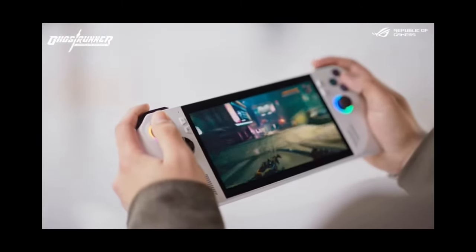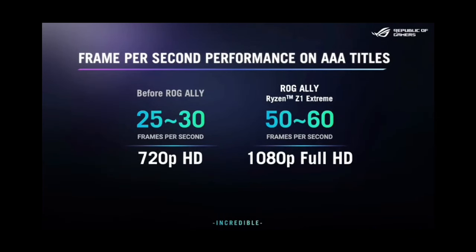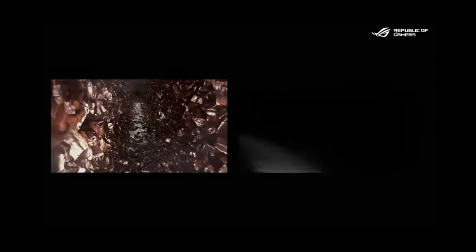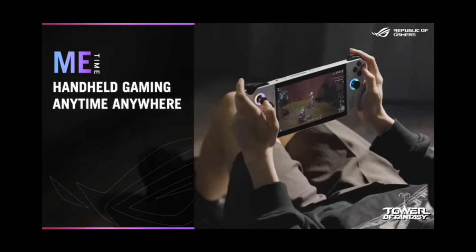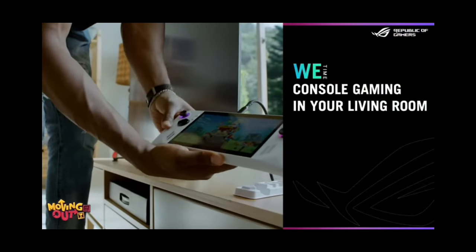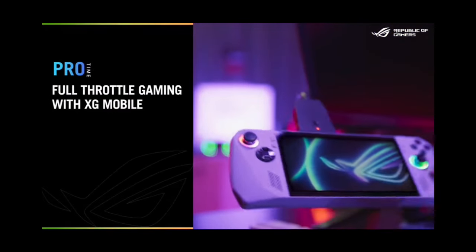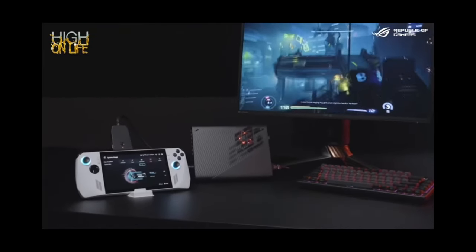The ROG Ally has been pretty quiet for a long time. The Steam Deck OLED is the most popular handheld and it just overrides all PC handhelds out there. Is it the best PC handheld? Hell no. The ROG Ally came out like a year ago and people are dubbing it the Steam Deck killer. But I don't really think about it that way — they're all good handhelds. Personally, I love the ROG Ally. I actually think it's a lot better than the Steam Deck overall.